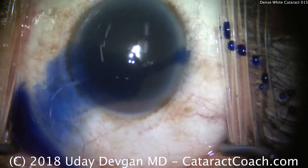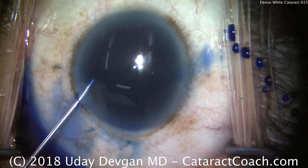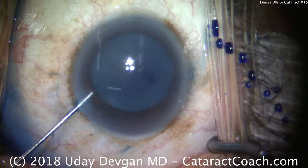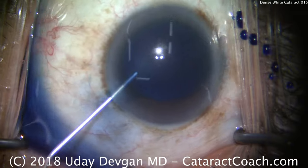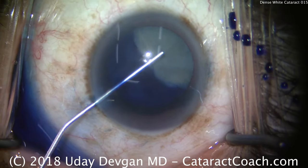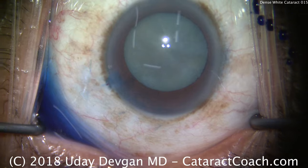We'll instill some trypan blue dye in the eye to stain the anterior lens capsule. We'll now dilute the dye with anesthetic — that gives us a better view. And now, of course, fill the anterior chamber with viscoelastic. We're going to use a dispersive viscoelastic here to fill the AC and protect the corneal endothelium. Important as you inject this to try to get the blue dye out in an exchange, like we did here. That looks great.